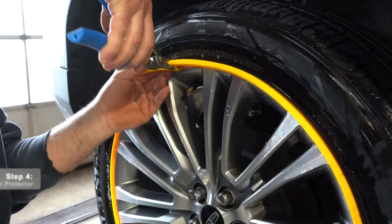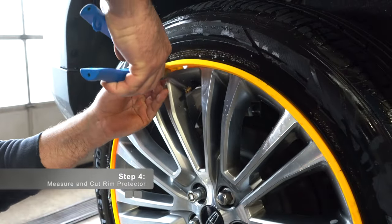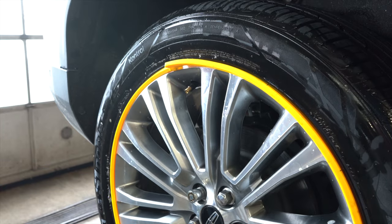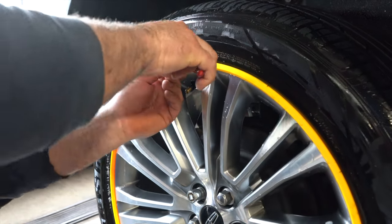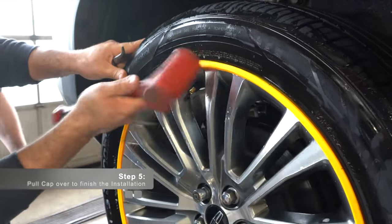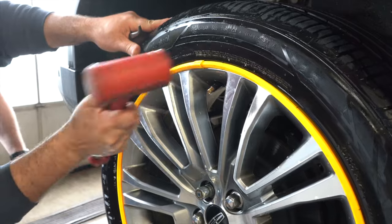Once you have installed the rim protector completely around the rim, it is time to measure and cut the rim protector so it fits tightly into place. The last step is to inflate the tire back to the vehicle's recommended pressure. Your installation is now complete.